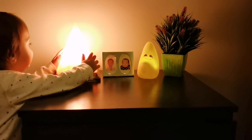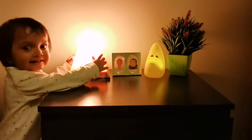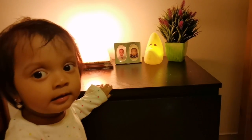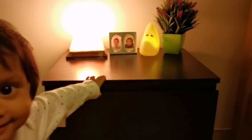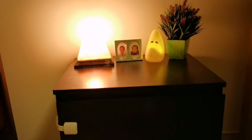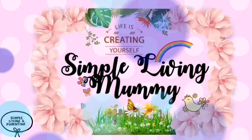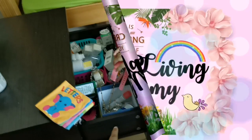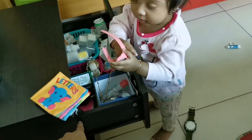Hello friends, welcome back to Simple Living Mamichana. This is Gauri. In this Indian baby series video, we are going to see a child safety product.